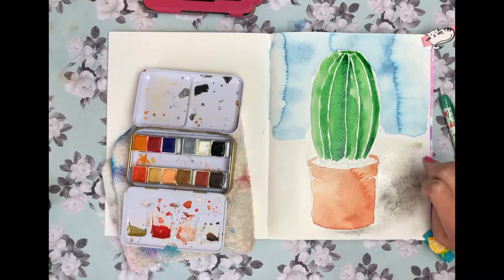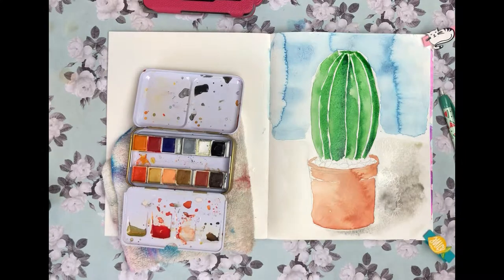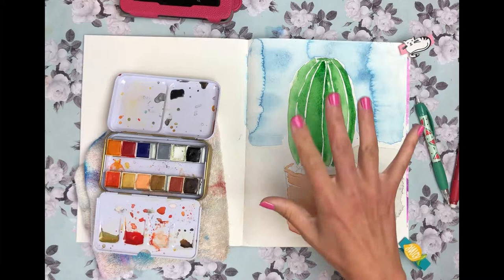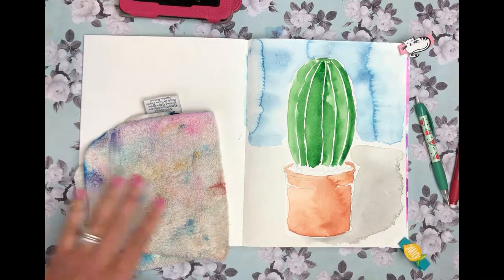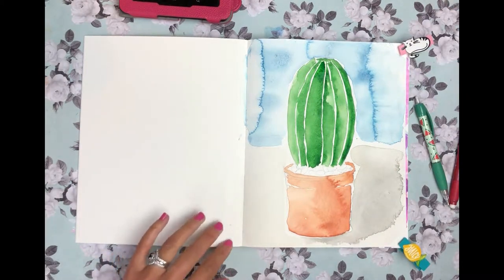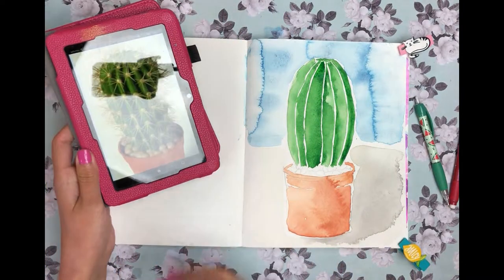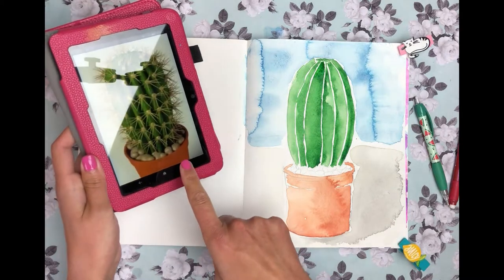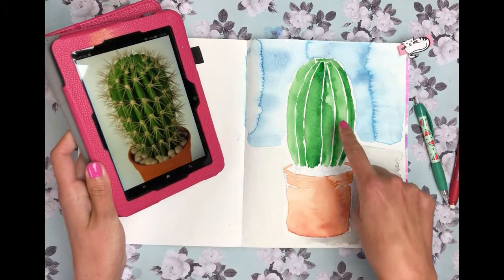Okay, got it — now let's let it dry. I'm not going to touch it anymore, just walk away and let it dry. I'm back — I just went downstairs and had the most amazing pickle ever as a snack. Our neighbor grows cucumbers and made homemade pickles and was nice enough to share some with me. Anyway, let's start going in and putting in the spikes, the little thorns on the cactus.